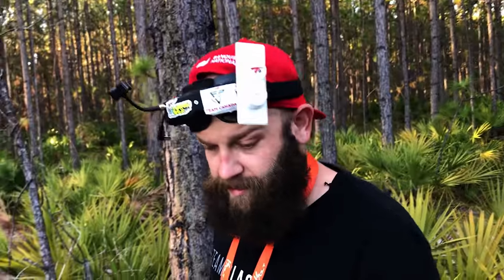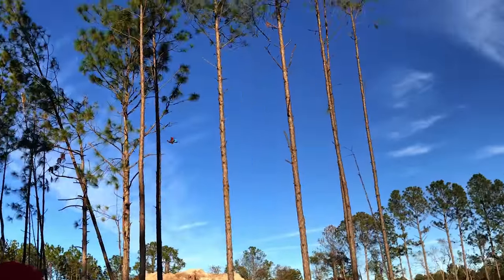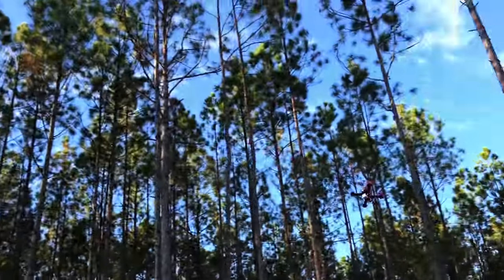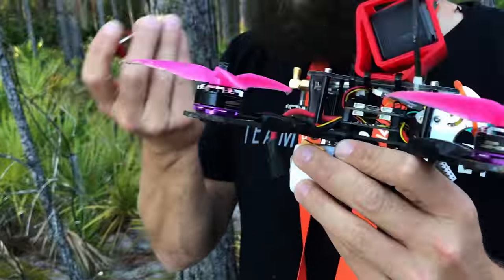There's a little battery — snap, snap. I'll just unplug it. My antenna was hitting my prop.